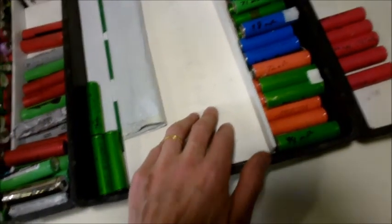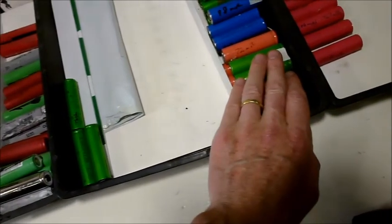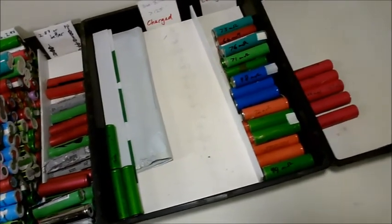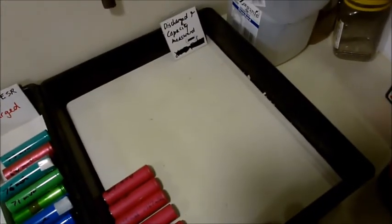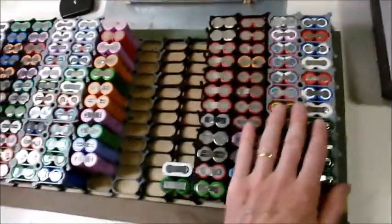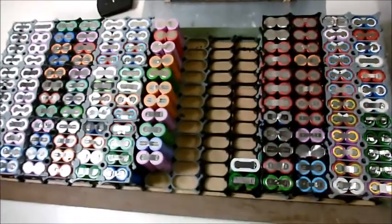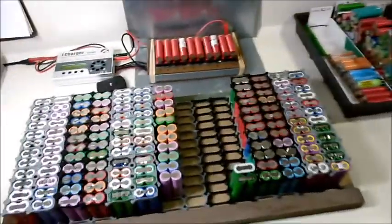I take the good cells to work and put them on my four iMAX B6s and discharge them to measure the capacity. They then end up in this tray here — or right at the moment I'm slapping them in here just to see how it looks and admire my handiwork.